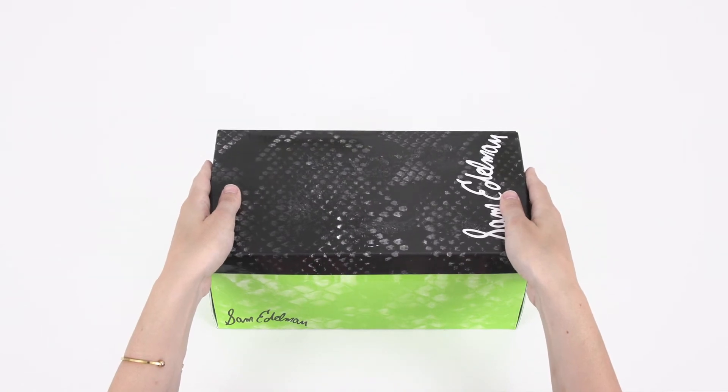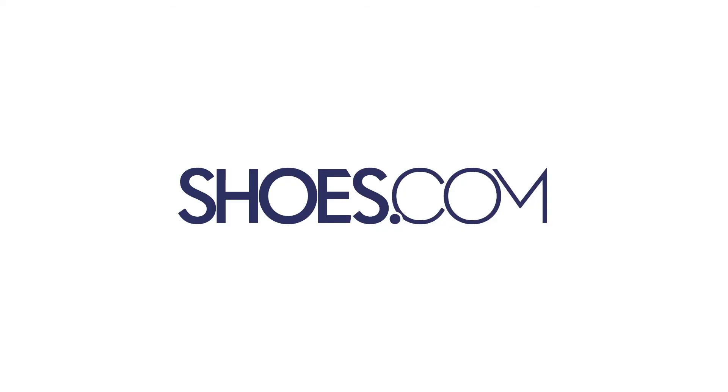Shop the Sam Edelman Gigi Sandal in your standard size for a perfect fit. Always at Shoes.com.